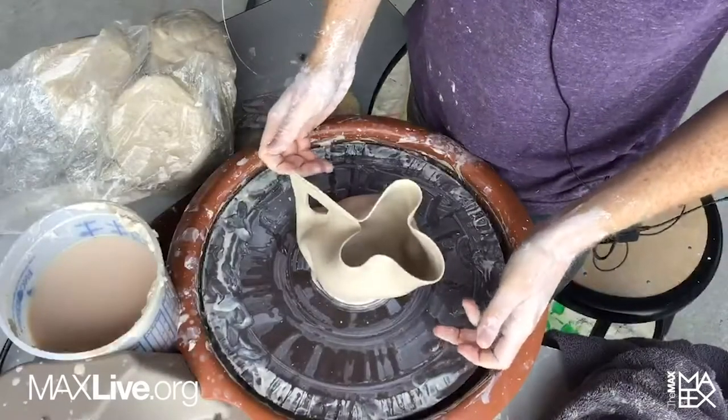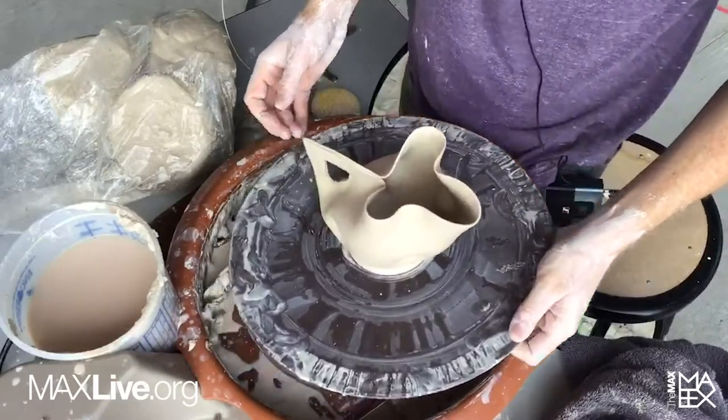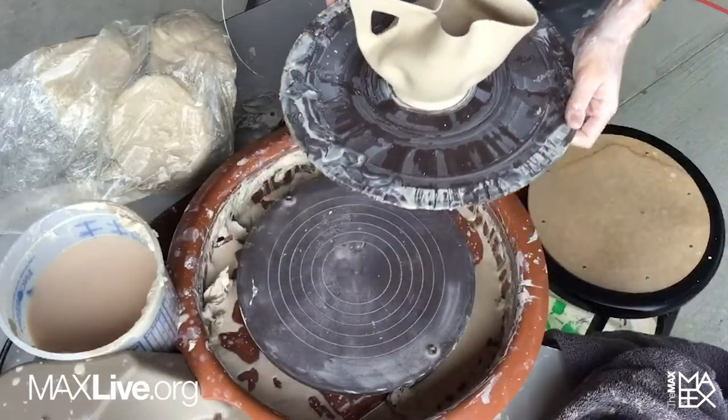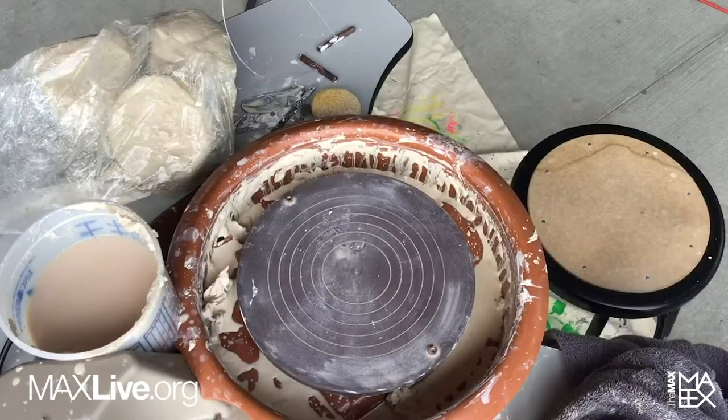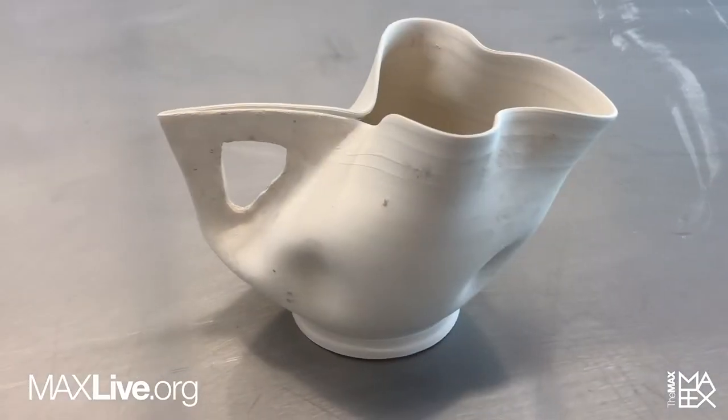I'm amazed this didn't collapse when I picked it up a second ago. This clay is a little on the stiff side, which is a good thing for making these kinds of pots. If this was too soft, it would really collapse.